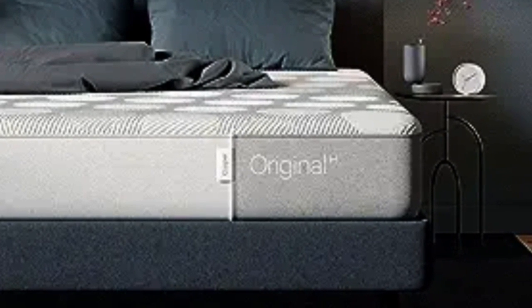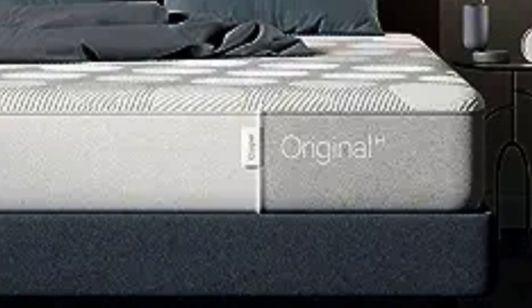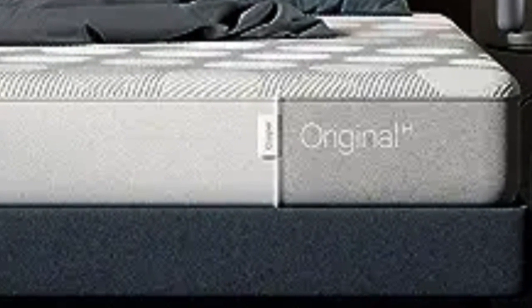In this video, we'll carefully examine the Casper Original Mattress and the Casper Original Hybrid to help you decide if one of these models is right for you.